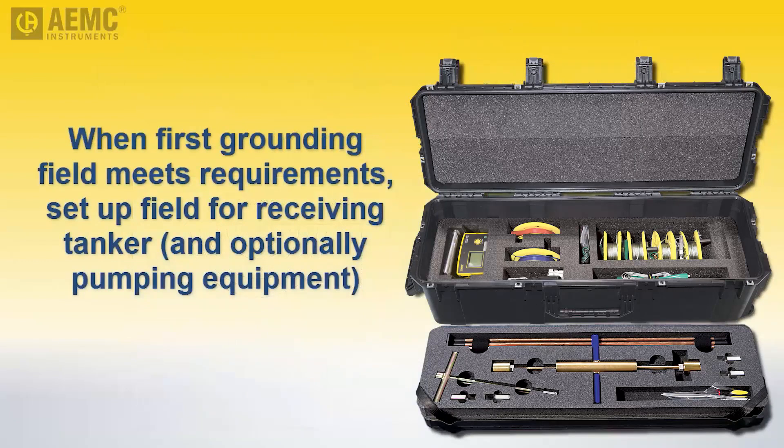After you have set up a grounding field for the damaged tanker, use the same procedure to create a separate grounding field for the receiving tanker. Although it's possible to use a single grounding field for both the damaged and receiving tankers, we recommend separate fields for each to ensure redundancy — for example, in case a cable is accidentally disconnected during liquid transfer. And as an extra safety measure, you can also create a separate grounding field for the transfer pump equipment.